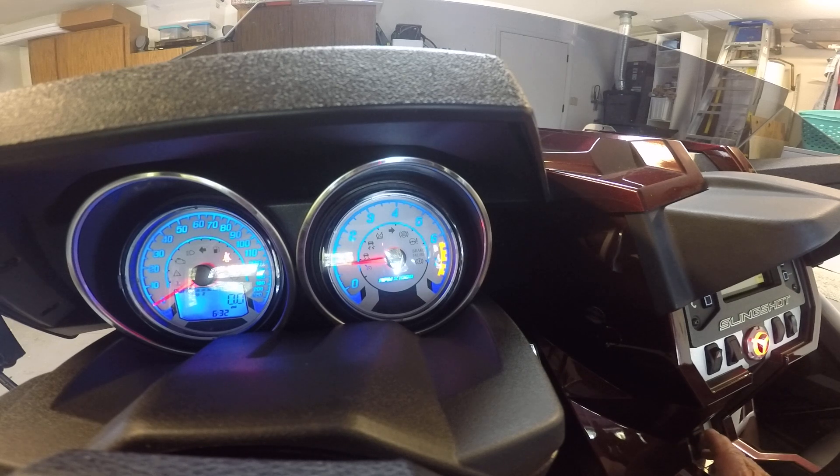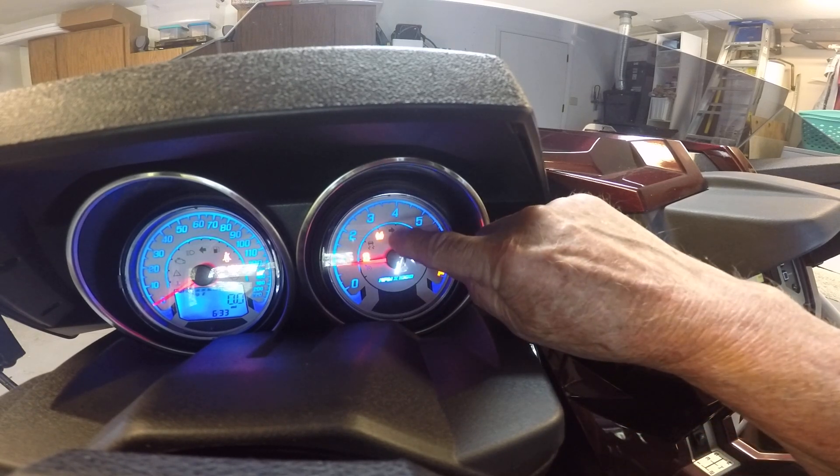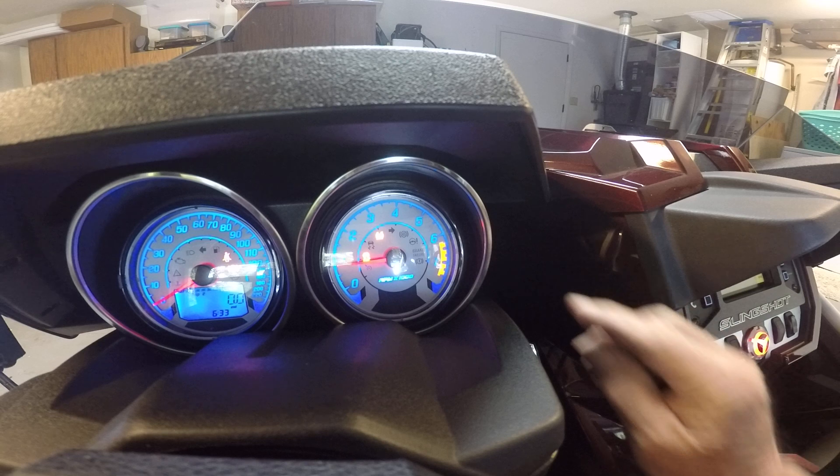If I want to disable traction control and stability control, I press it and hold it for at least five seconds. Now watch what happens — I'm going to press and hold. And you get two lights right here: traction control and stability control.